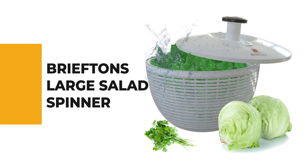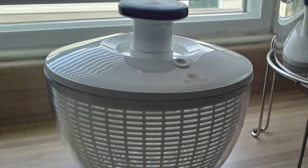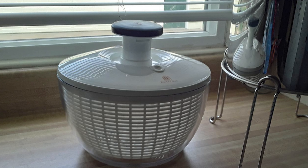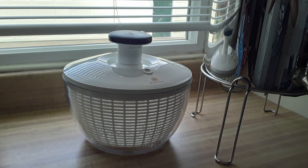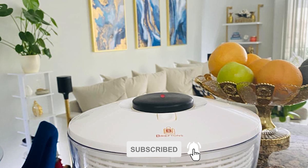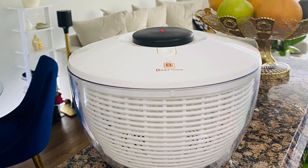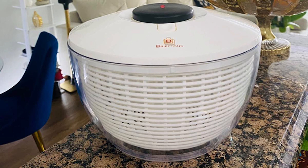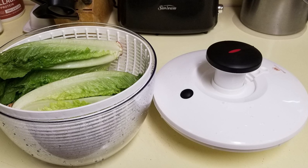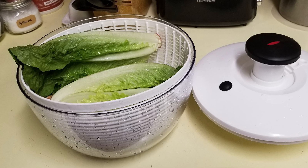Number 4: the Brif Tons Large Salad Spinner. If you're unsure how much you'll use a salad spinner, this is a low-risk choice. It lets you wash, clean, dry, and serve salad greens and other vegetables quickly and effortlessly, featuring an easy one-handed pump mechanism and a quick-brake button. At 6.2 quarts, it has the most capacity for greens — extremely handy for entertaining larger dinner parties. Soft non-slip knobs lock down for compact storage, and a non-slip ring and wide base keep the bowl steady.